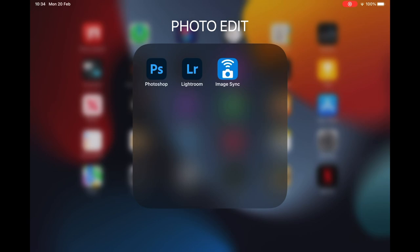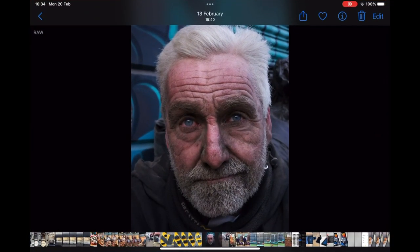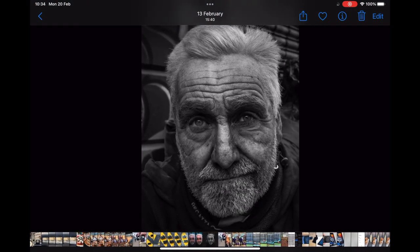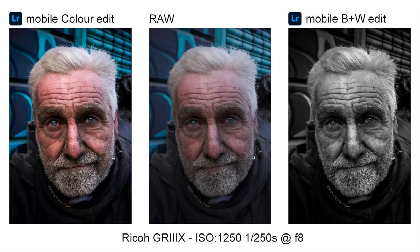All the edits here fall within what is determined as darkroom techniques. I've put them both side by side at the end of the video so you can see which one you prefer. The video has time marks so you can come back to see the edits or transfer process from your GR camera. Please leave me a comment and let me know what you think of the two edits and which one is your favourite. Please give the video a thumbs up and subscribe for more Ricoh GR and general photography videos. As always, thanks for watching.